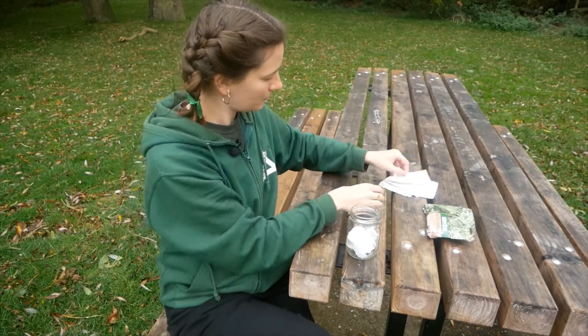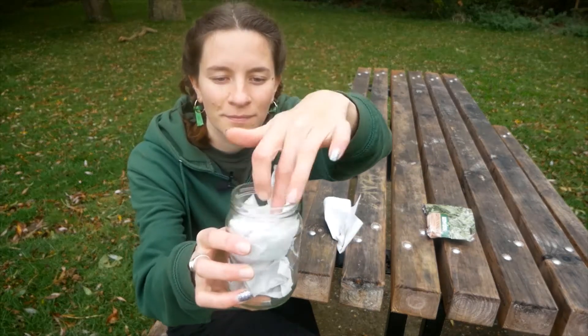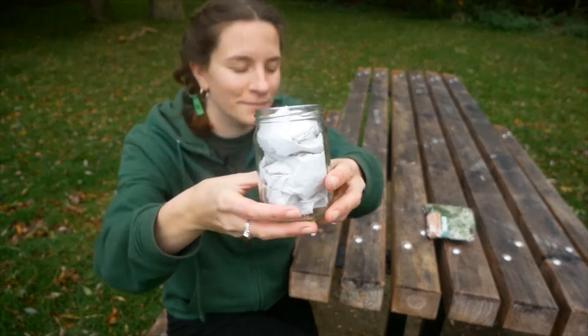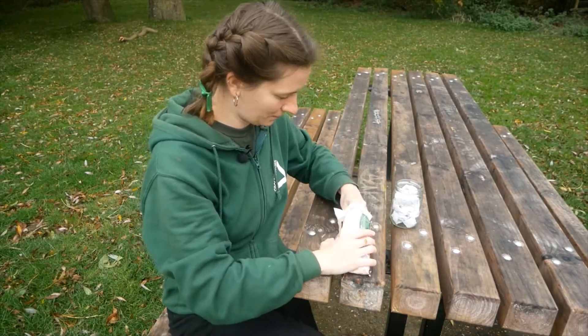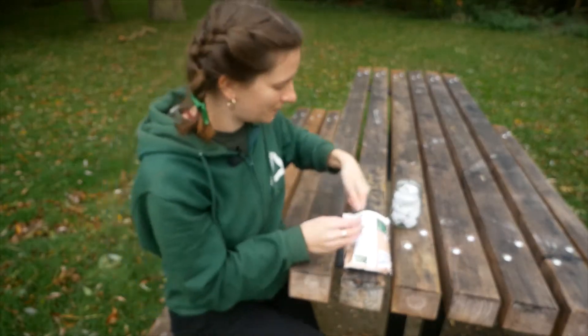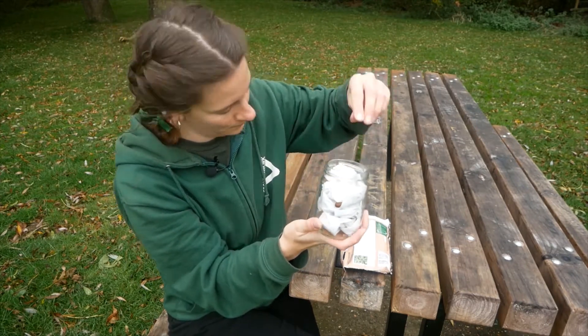Scrunch up some paper towels and put them into your glass jar. Now push three or four seeds down into the jar.